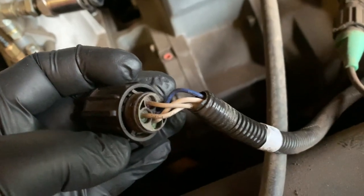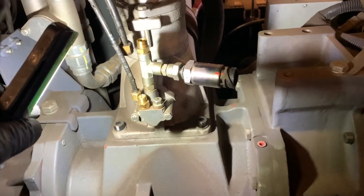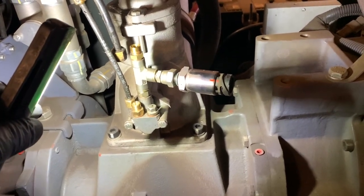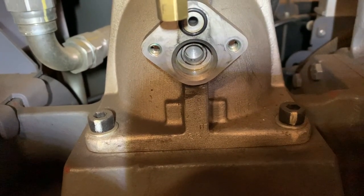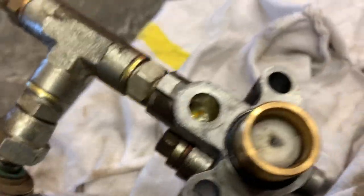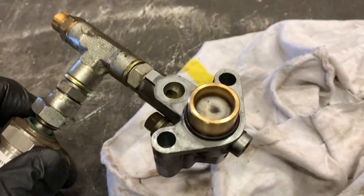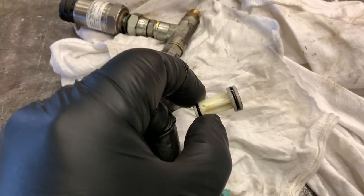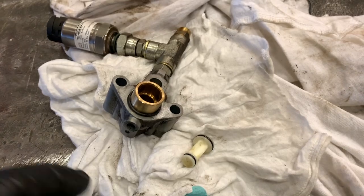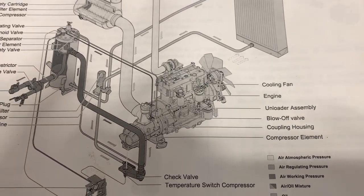I disconnected the electrical — I just want to inspect the wires and the plug, make sure there's no damage. I removed the air lines off the blow-off valve, then removed the valve itself to inspect it and see if there's any kind of crud in there. I put it on the workbench, cleaned it up, and checked to make sure that piece was not sticking. Everything looks good.